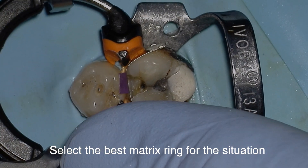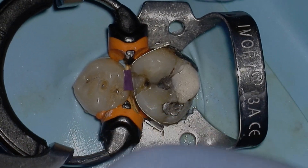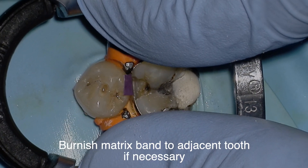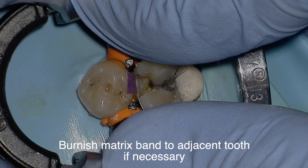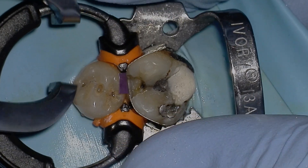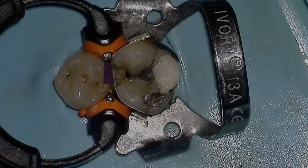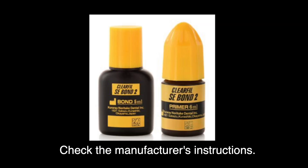Tip number ten: use a sectional matrix ring. There are totally different types and sizes, and they are the icing on the cake for making a perfectly contoured restoration. You may also want to burnish the matrix band to the adjacent tooth — I don't do it in this video, but it helps ensure you have a perfect contact.